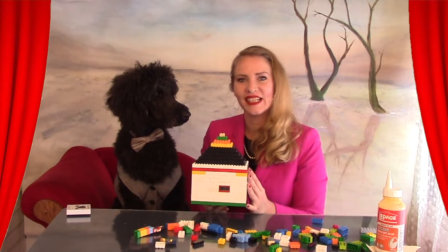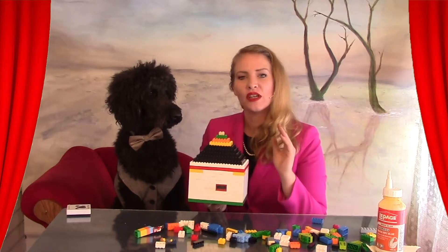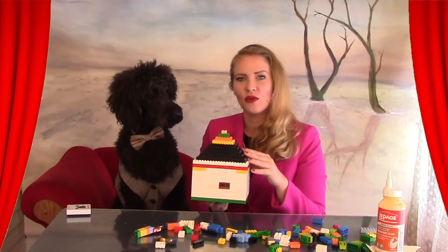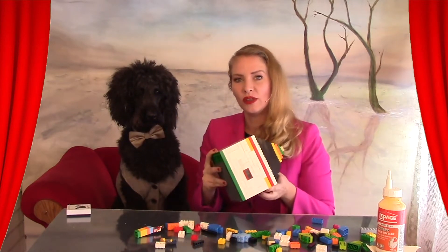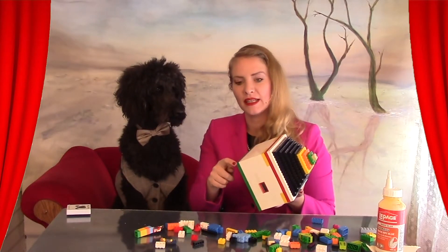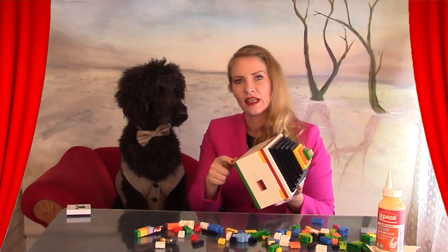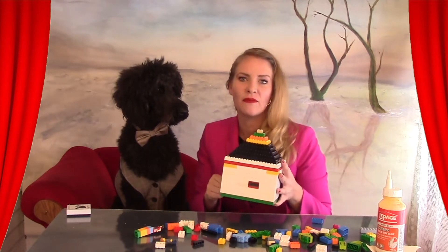I'm going to go back in and glue all of these pieces down so that there is no chance that it will shatter if we drop it. The only part that I'm not going to glue down is the green base piece so that the funeral home is able to put the ashes inside for us.